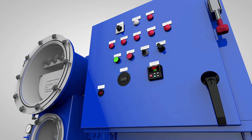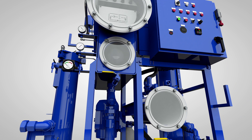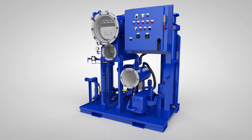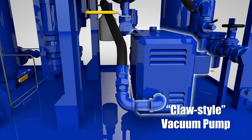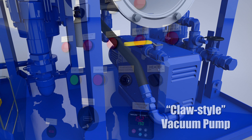The VDOPS from Oil Filtration Systems incorporates certain features and components which make it particularly effective on high-viscosity gear oils and give it distinct competitive advantages over other vacuum dehydrators on the market today. OFS pioneered the use of the CLAW-style vacuum pump on vacuum dehydrators. This vacuum pump is not adversely affected by the passage of moist vapor through its internals, making it the most durable, reliable, and long-lasting vacuum pump for this application. It also does not require a water supply for operation like liquid ring vacuum pumps commonly used on other vacuum dehydrators. The only utility needed to run the VDOPS is an electric power supply.